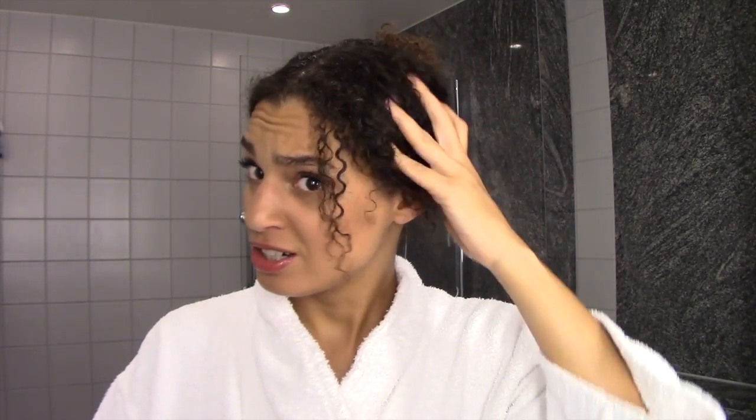Welcome to my channel. Today we're going to see what I do with my hair. I have curly hair as you can see a little bit. I decided to do this video because I have a lot of people asking me what I do with my hair — especially parents with mixed children who don't really know what to do. So that's why I'm doing this.